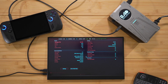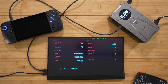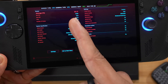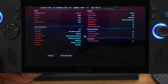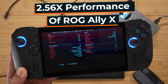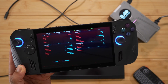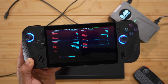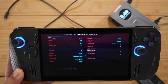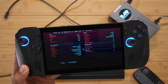Now running the same test on the ROG Ally X with its internal GPU — 1080p high, no upscaling. The benchmark finished at an average of 25.77 fps. So we went from 64 fps down to 25 — over two and a half times the performance from the RTX 4060 eGPU. Of course you'd use FSR or upscaling normally, but this shows the raw performance difference.